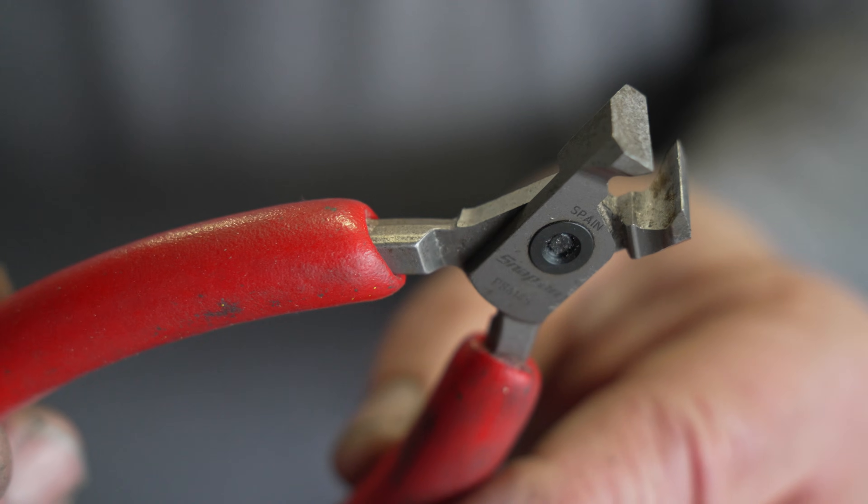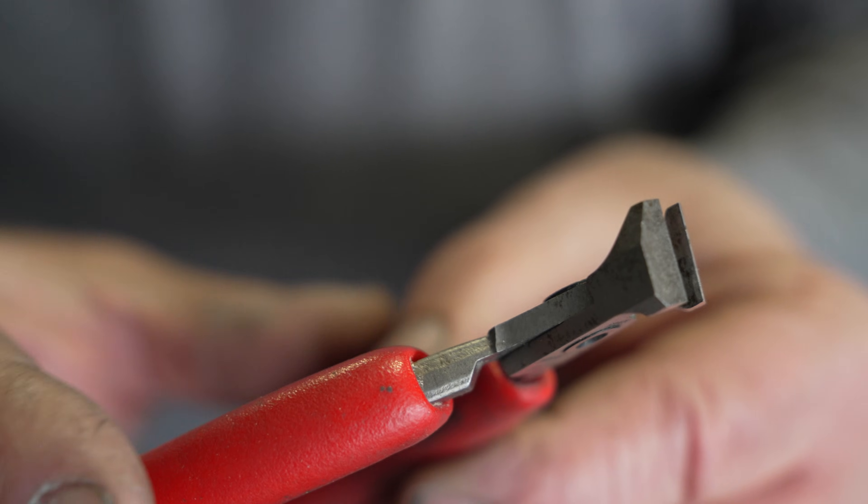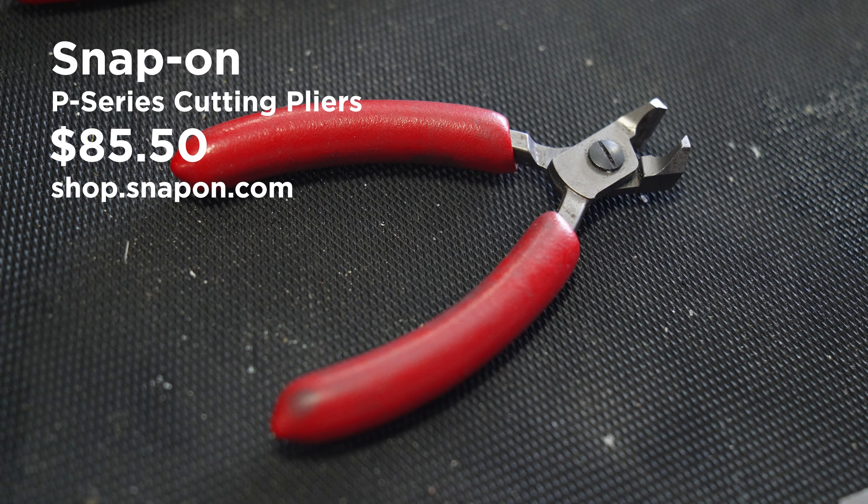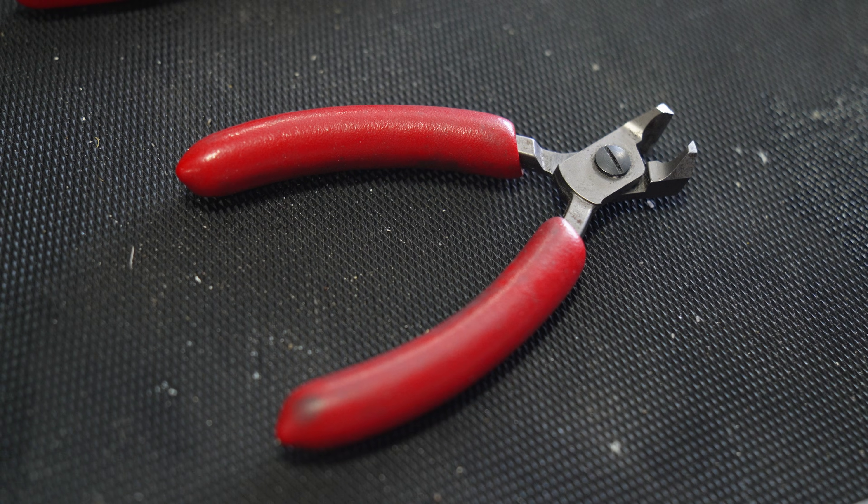This one is a little flush cutter. If you're using tie wraps or zip ties, if you cut them anything more than flush with the head of the zip tie, it always cuts you. This thing will cut right up to the edge — a great little tool for all kinds of electrical work and zip ties. You can get them at some bargain basement hardware stores, or from the tool trucks at much more money — probably about $80 to $90 from the tool trucks.